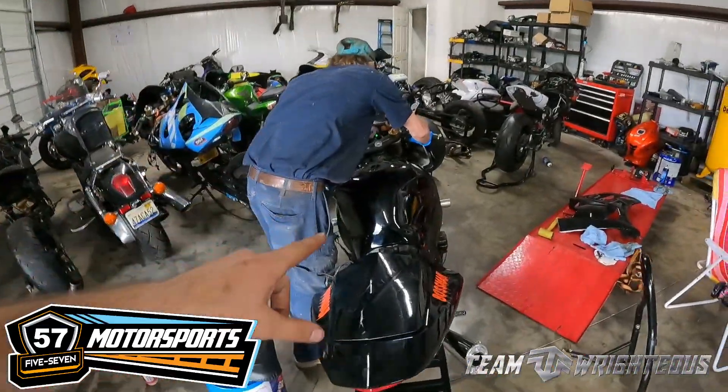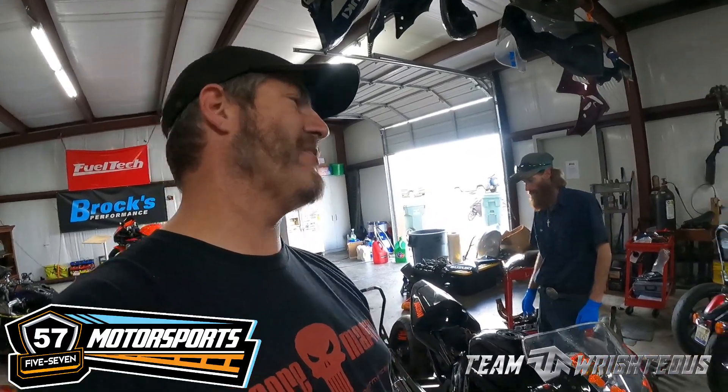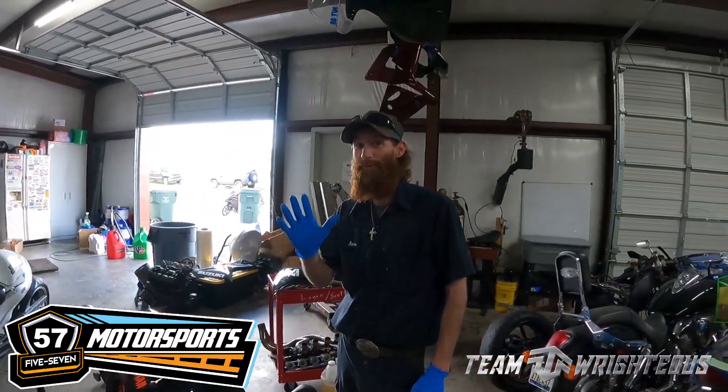All right y'all, check it out — we got Boss Man here in the house. Boss Man just got a brand new Brox Performance Alien Head full exhaust on his bike, sounding great. We're putting it on E85 and going to put it back on the dyno in the next video. But real quick — Amos, what was that discount code you used to save money on your exhaust? Use discount code TEAMRIGHTEOUS5 to save on that Brox exhaust. Anyway, we're finishing the GSXR 750 over here — it's making some good power and we're going to push it a little bit more, just one more set of pulls.